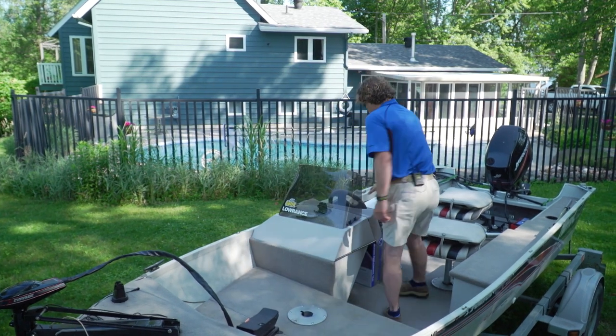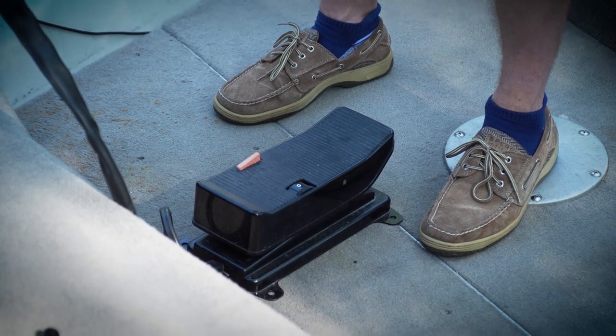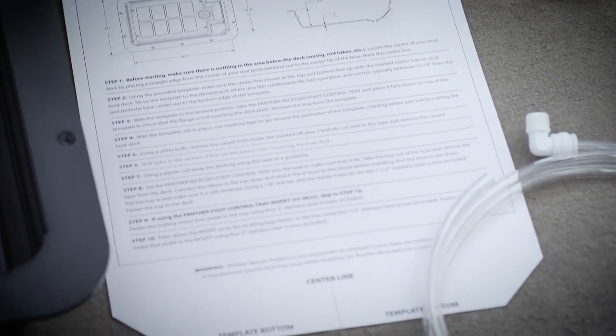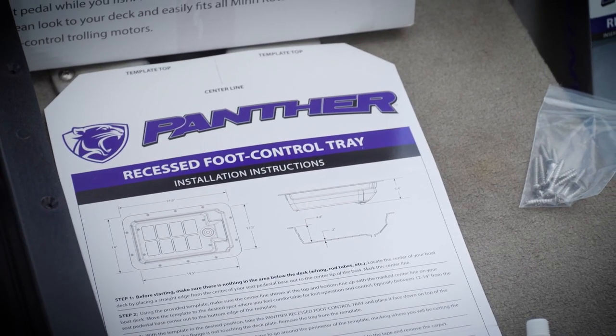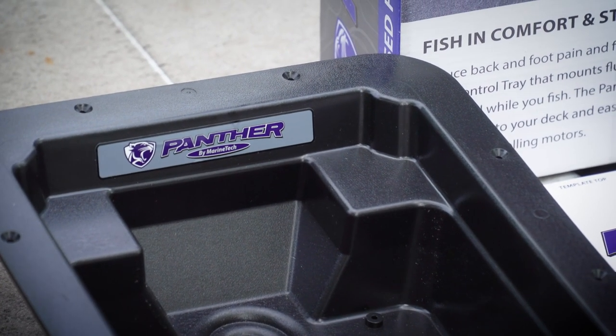Our friends at Panther have a solution. This is a recessed foot control tray, which will allow us to put that big tall foot control at the same level as the deck. It comes with a great set of instructions and a cutting template, a hose drain so that any water that accumulates in the tray will drain out into the bilge, and some stainless steel screws for mounting. And that's all you really need, except for a couple tools to cut and glue the carpet back down.